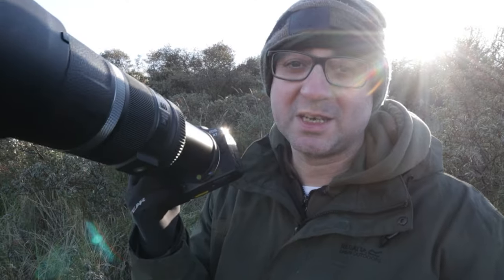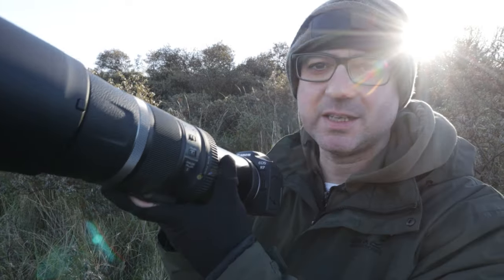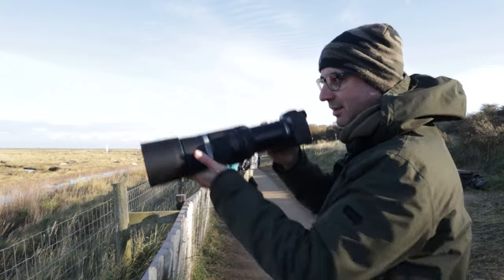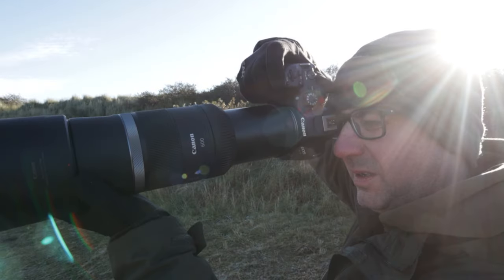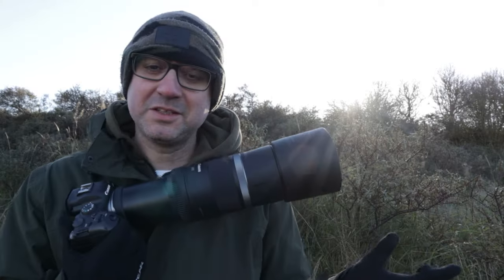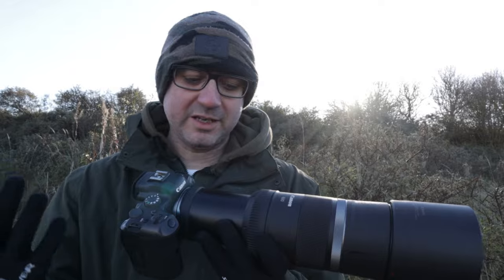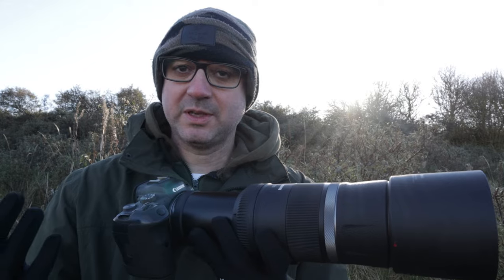This isn't a proper test of the R7 today — I'm going to make a separate video all about using the R7 and this lens, hopefully in the next few weeks. I just wanted to test it out a little with the seals. The stabilisation seemed good; I was fairly impressed with hand-holding such a big lens, and it looked pretty steady to me.